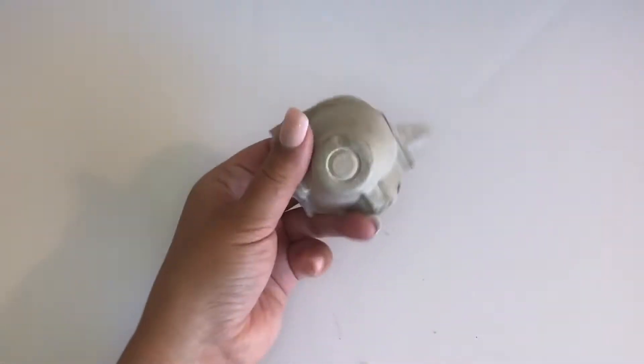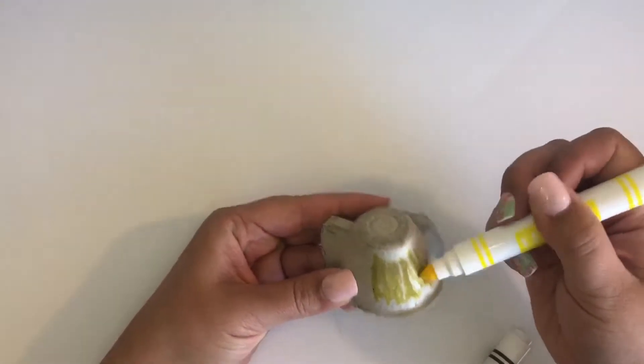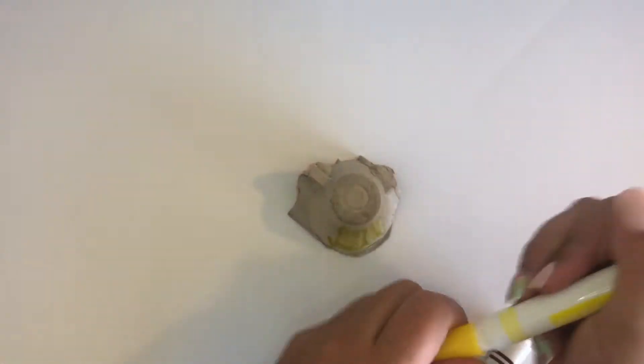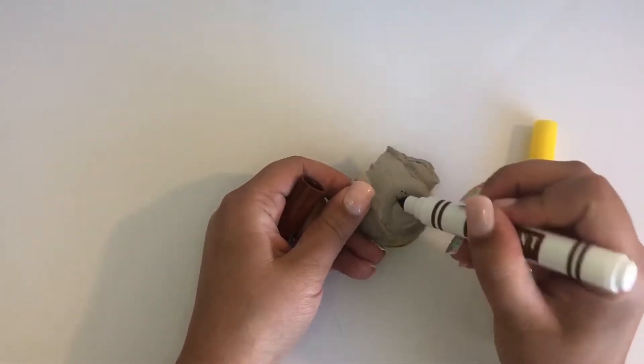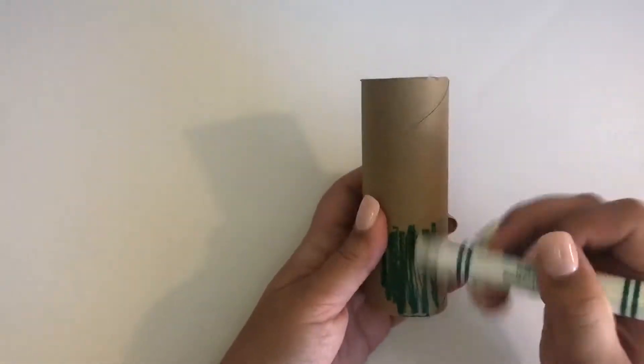First cut out one section of your egg carton. It doesn't have to be perfect. Next color the sides of the egg carton shell yellow and dot the top with brown. Color your whole cardboard tube green.